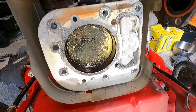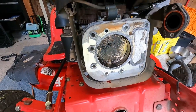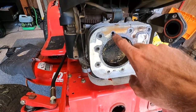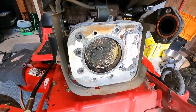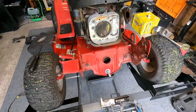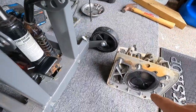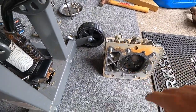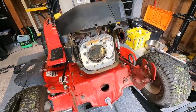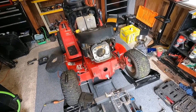I've gone ahead and put a rag down into the valley and took out the two dowel pins so I can get the mating surface cleaned up. I'm going to do this with a wire brush on my drill, and then I'll do the same thing with the cylinder head, get everything cleaned up, and then reinstall the new gasket and get this thing back to spec.